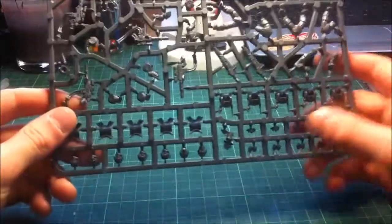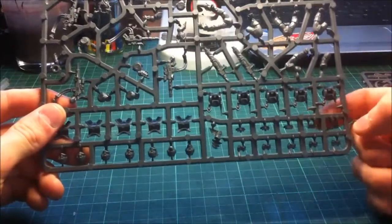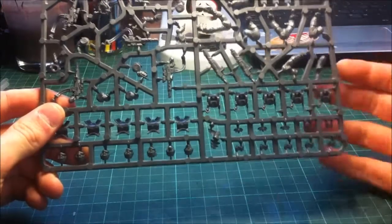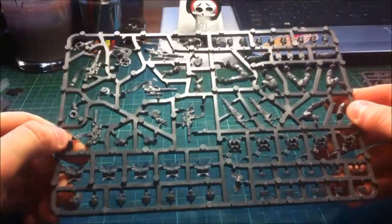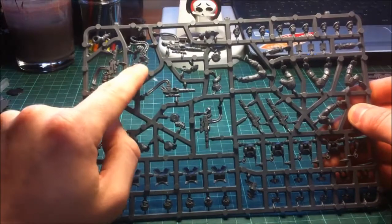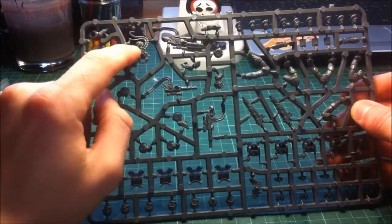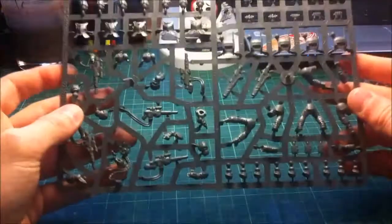On here as well you get loads of other little bits - obviously loads of grenades, pouches and shotgun shells, and a banner top which is quite a nice little piece. Really crammed in on the first sprue, you've also got a little servo skull with some smoke coming out of it and a little chalice sort of thing, which is quite good. So that's the first sprue, guys.